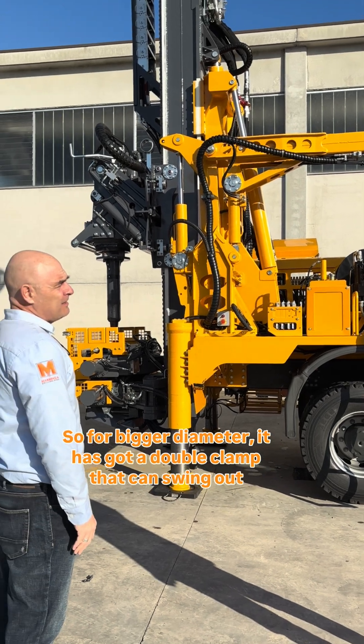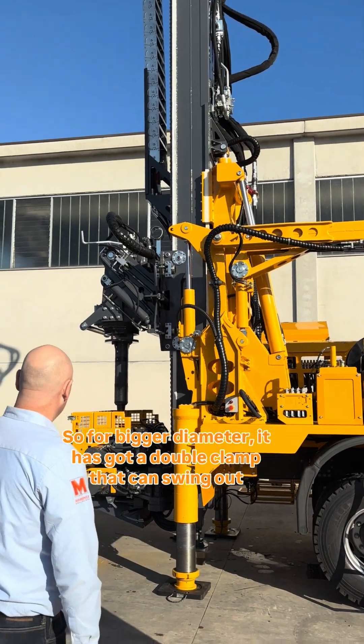Also, the rotary head is pre-arranged to drill by reverse circulation. So for bigger diameter, he has got a double clamp and can string out.